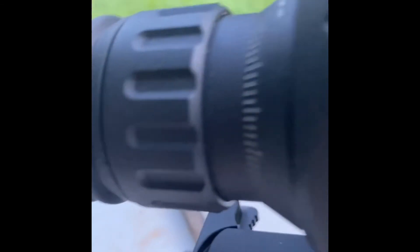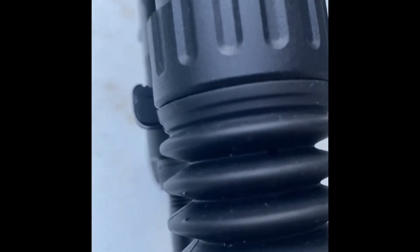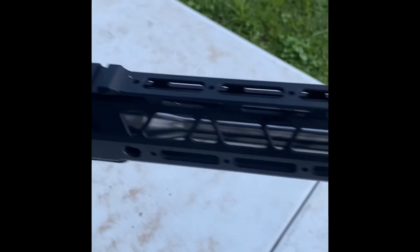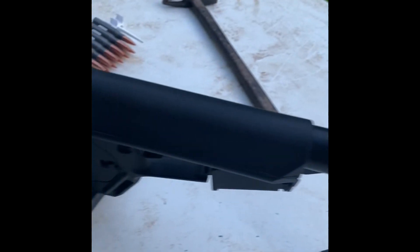I got a charging handle I need to change out because you can see it's right in the way of the scope. But I'm really excited. Hopefully a lot more videos to come, hopefully a little coyote hunting. Hopefully we'll see y'all soon. God bless.